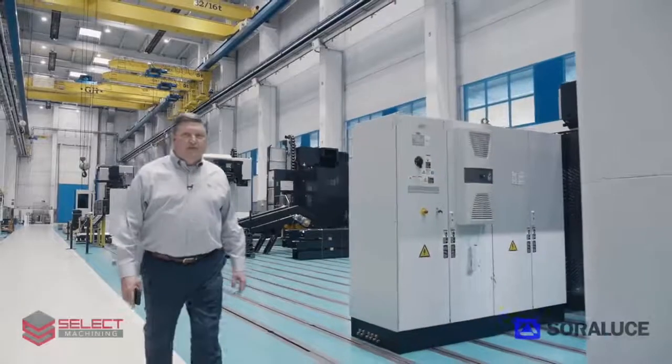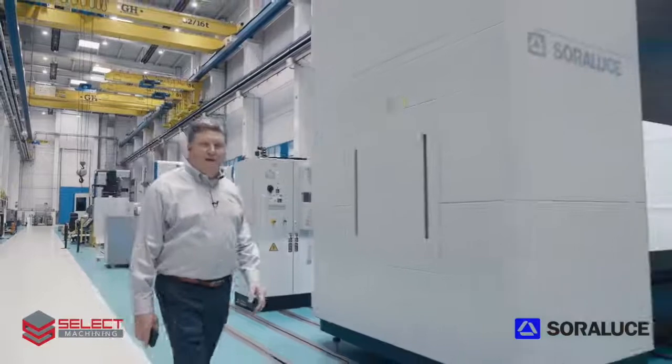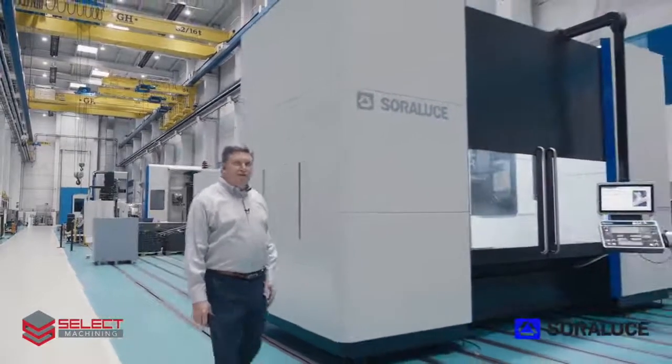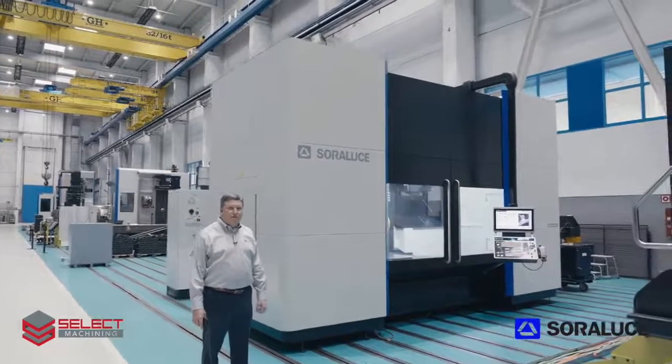Hello, I'm Doug Schulte with Select Machining Technologies, here today at the Sorluthe factory in Vergara, Spain to introduce to you the new Sorluthe TAD-25 Universal Machining Center.